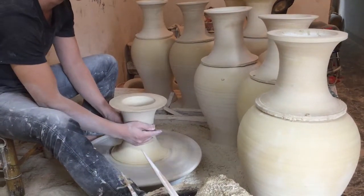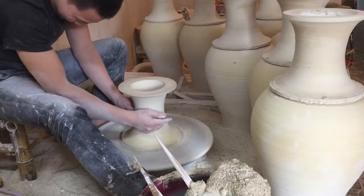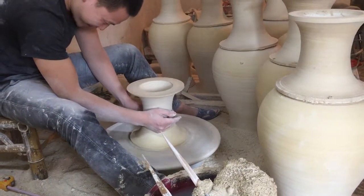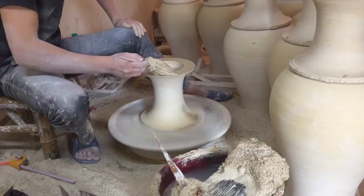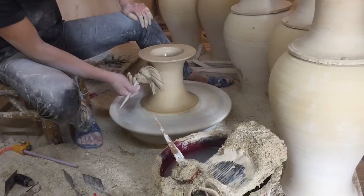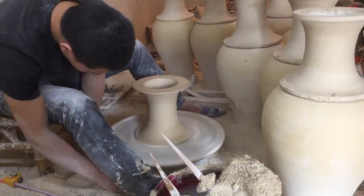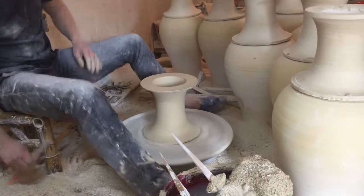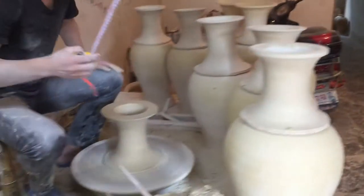After the neck is centered, he's working right on that flat wheel head. He taps it on center, wets it, then grabs a handful of dry clay, puts it on the bottom, and takes a stick and pokes it under there. That dry clay combined with the water already there kind of glues it down temporarily.